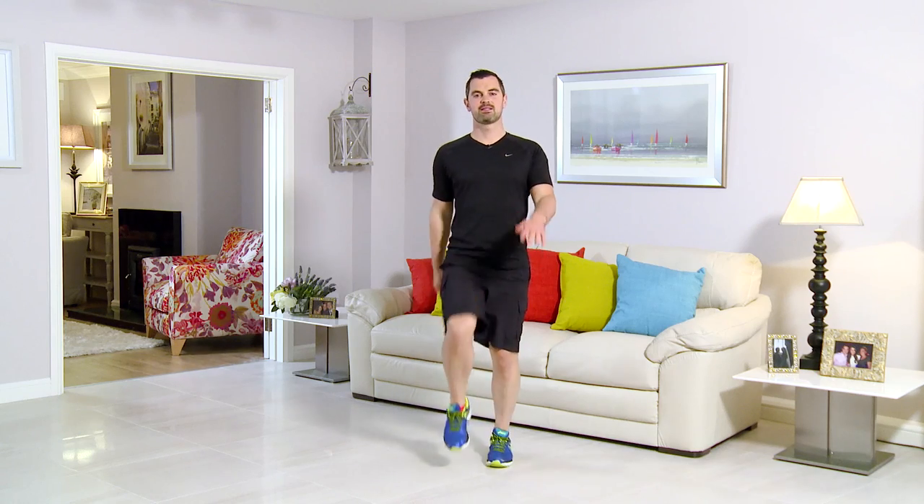From there, high knees for 10 seconds. And high knees: 1, 2, 3, 4, 5, 6, 7, 8, 9 and 10. Relax it down for a sec. If that's really easy, we're going to progress it with a jog on the spot. If not, stay with your walk for the next 20 seconds.